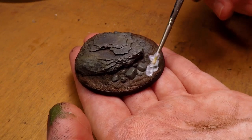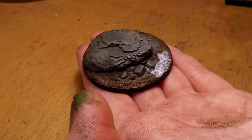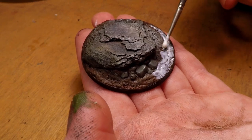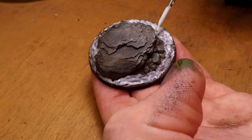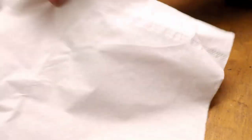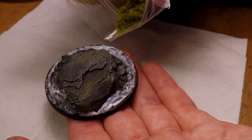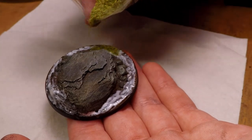I go in and add the Mod Podge to all the places that I want the grass to be — namely where we've painted in the brown, so that's going to be where the dirt is. You don't really have to worry about getting in between all the little rocks because static grass basically spreads like glitter, so it'll find its way there eventually. Once you've added all the Mod Podge, you can go ahead and put down a tissue or sheet of paper and slowly start pouring on the static grass.